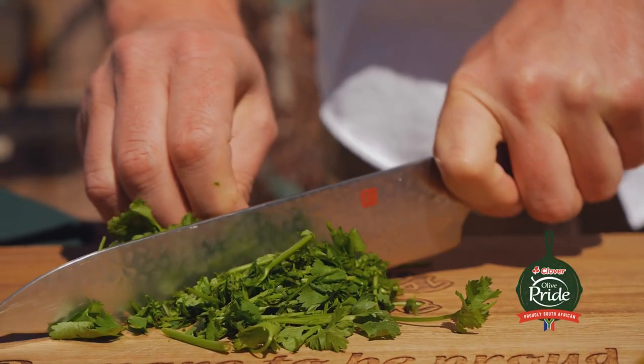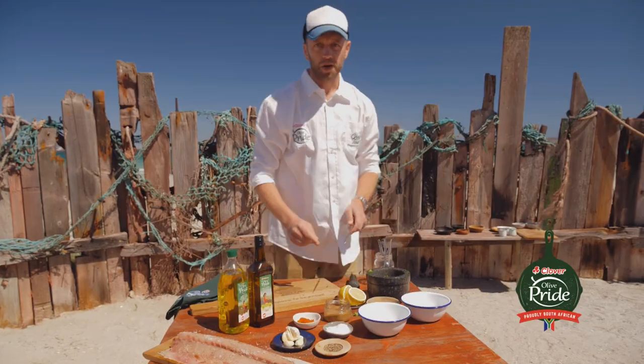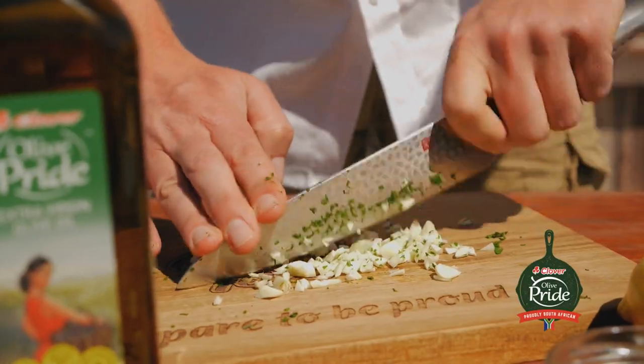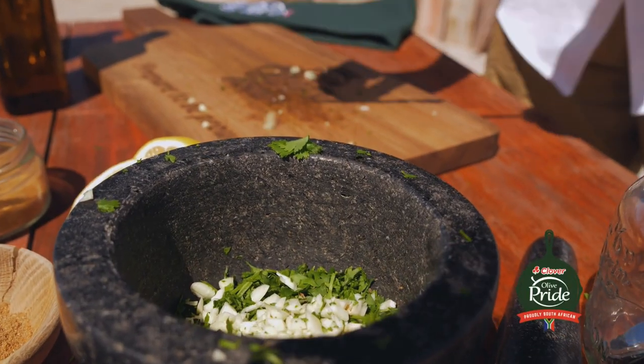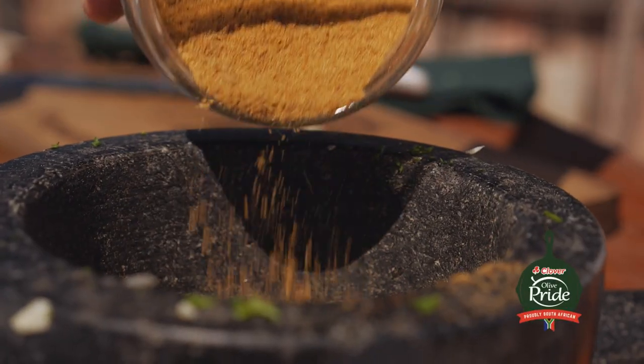Now the chamoula — I start by chopping parsley and dania, then chopped garlic. I'm not bothered with chopping it finely; we're going to grind it up in the pestle and mortar anyway. Now for the spices: I've got paprika, cumin and coriander — the chamoula triple crown.